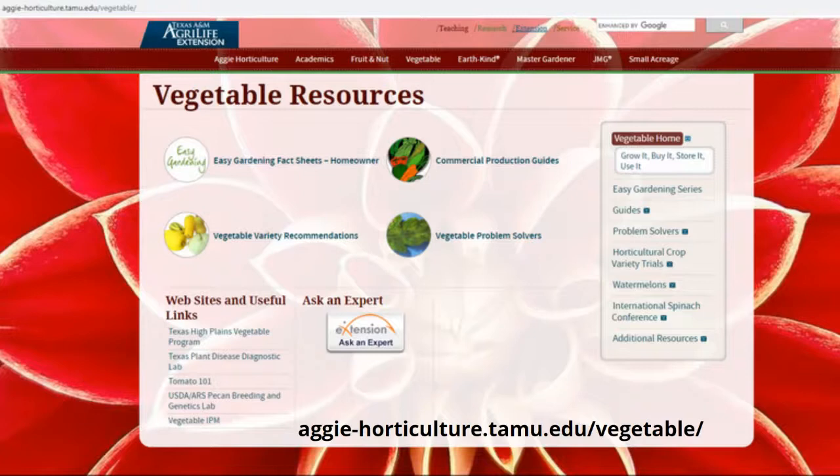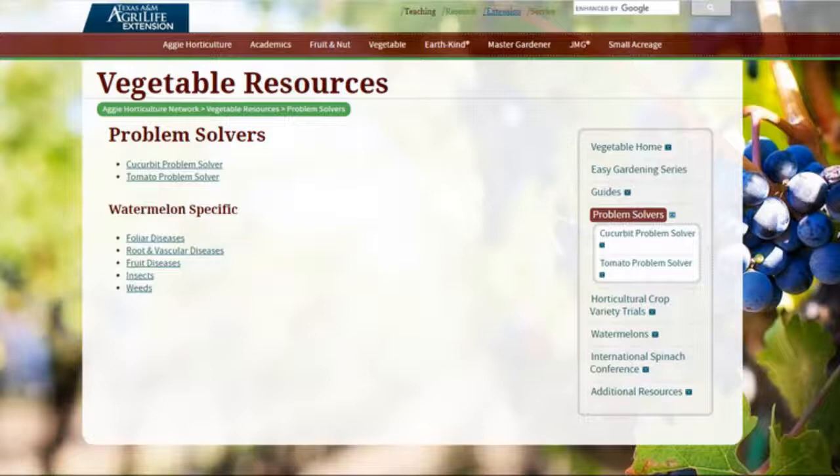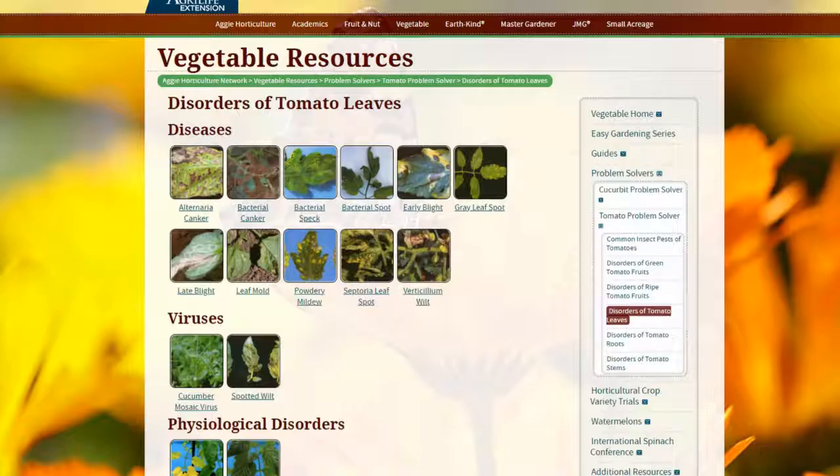One of the last things: knowing what resources you have. Here in Texas, we have our AgriLife extension with some really great resources. The website is aggiehorticulture.tamu.edu/vegetable. The vegetable problem solver option, if you click there, takes you to problem solvers for cucurbit or tomato. If you click on tomato, it comes up with a lot of different pictures so you can try to figure it out on your own and just match up the symptoms.